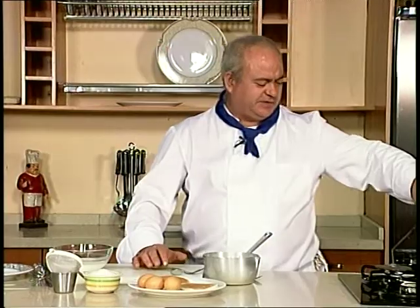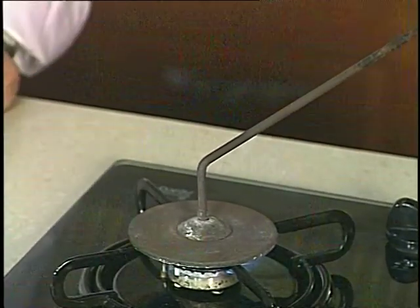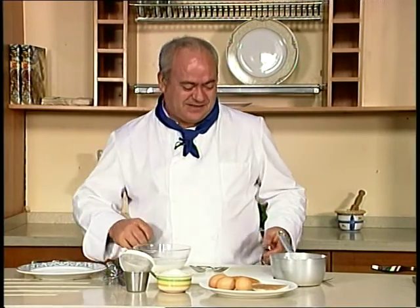Como veis, aquí tengo el artilugio este que es para después marcar el postre al final del todo. Si el realizador no me saca bien, pues también lo marco, eso es seguro. Bueno, aquí tenemos ya la nata preparada para montarla y antes de nada vamos a hacer el jarabe.